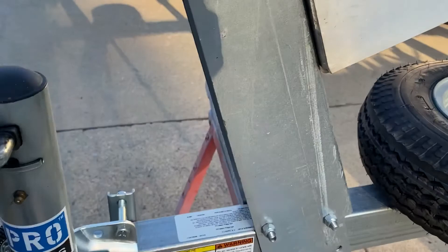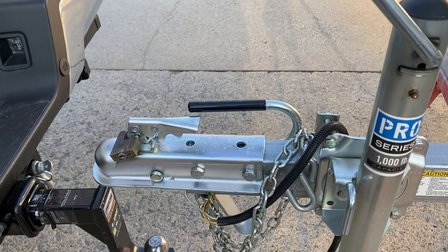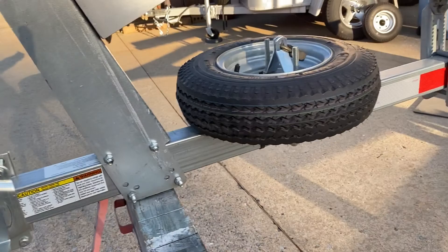The other thing I did is I added this little bracket for loading — this little thing just helps me load things. I don't have to reach down or worry about pinching my fingers trying to get this thing on the ball. Plus, I stay away from the ball hitch so I don't get grease on me.